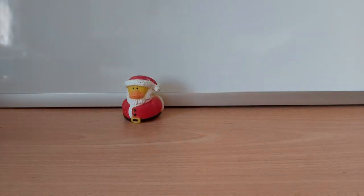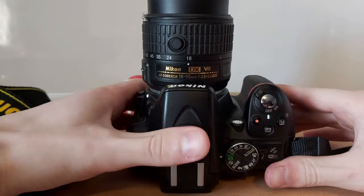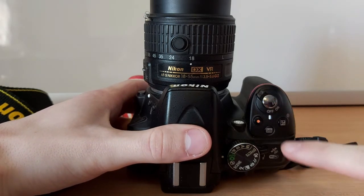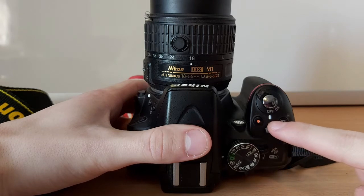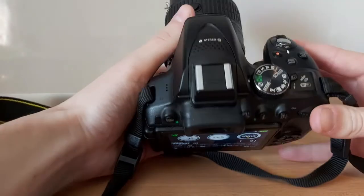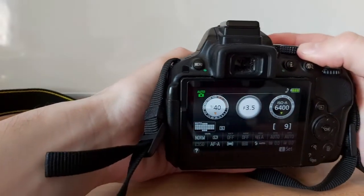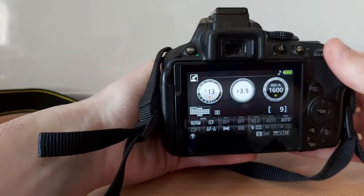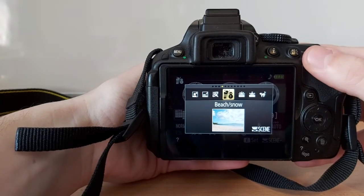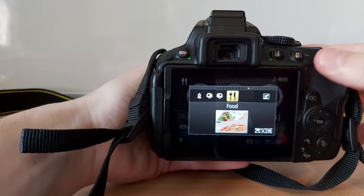Now we will look at changing modes and settings on the big camera. We've got the shutter button for taking photos, but if you want to take videos instead all you have to do is press the record button. This wheel here can take us to different modes and settings. For example, if we twist it to scene, we now have different scenes — night portrait, night landscape, party, beach, snow — all these different settings which will set your camera up in the best configuration to take that type of photo.